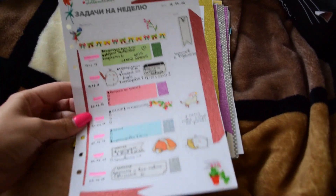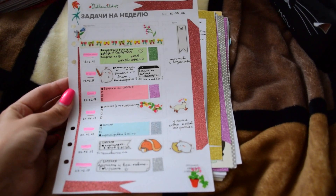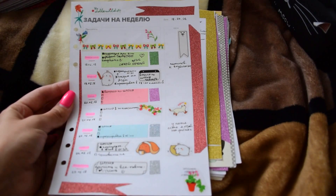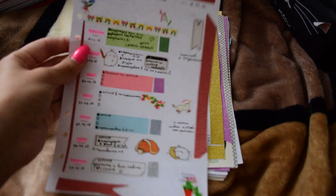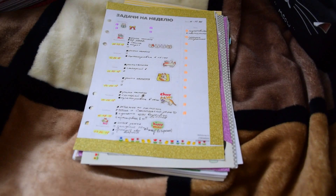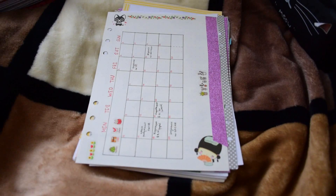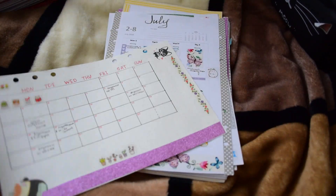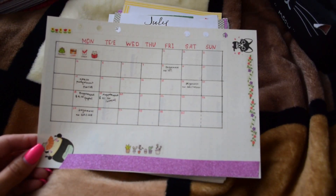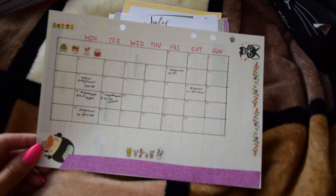So these are the weekly inserts and I used them like this. Do you like my way of decorating inserts? Another week is in yellow. My monthlies I made like this — some kind of bullet journaling, but I'm awful at painting and all that stuff, so that's why it's just like this.